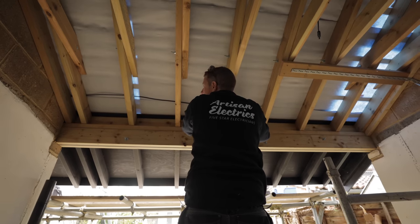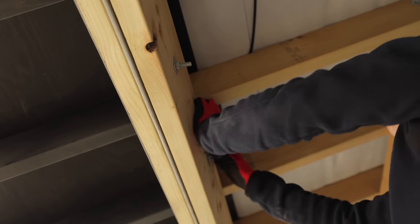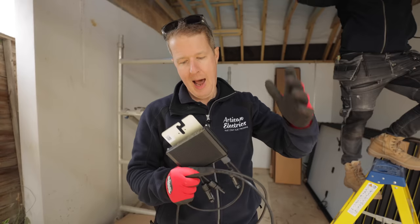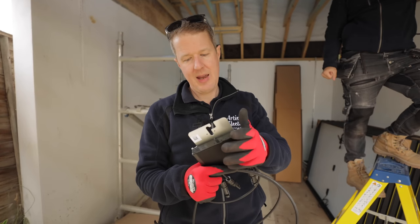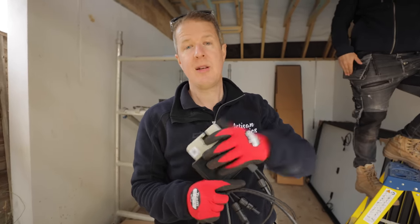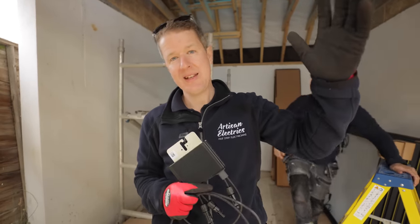These SolarEdge optimizers will optimize each and every panel to get the most out of them. We're fitting these because there is some shading on the roof, so we want the best out of the system. It's also good for safety - this building is remote from where the inverter is going, so we're running the DC cables under the ground.